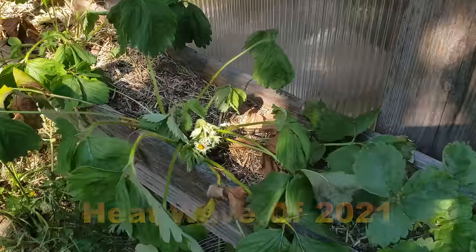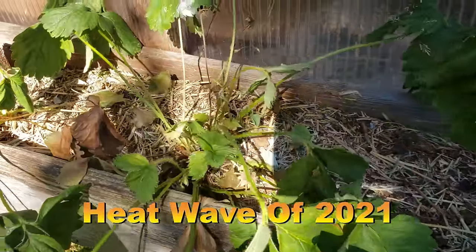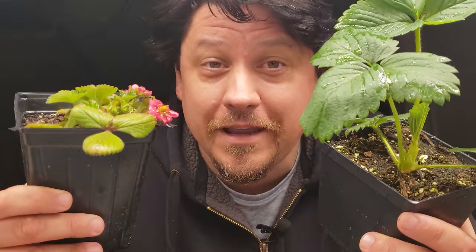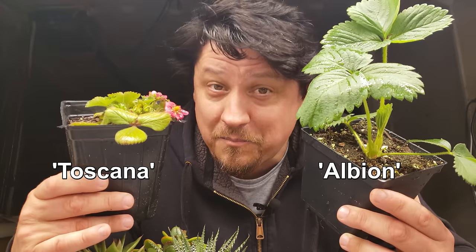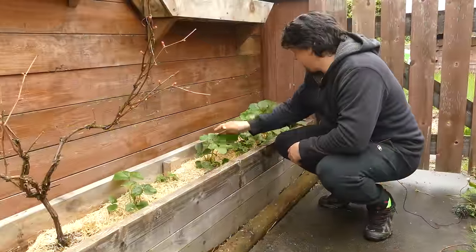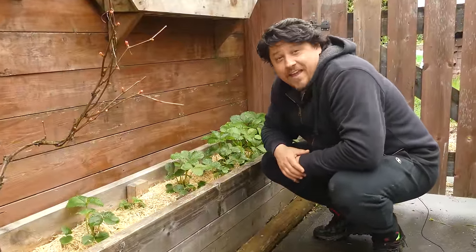And in that rare instance when the planets align for us gardeners, we get lucky because strawberries are also super easy to grow. They're not foolproof, however, and there are a couple of hard rules that we need to observe when growing strawberries at home — not complicated and nothing we can't handle, but to grow the biggest and best and most strawberries you've ever grown, the plants do need a few things from us.